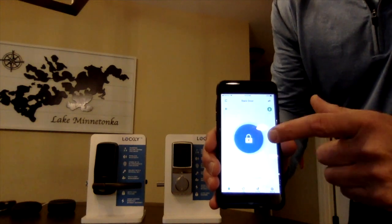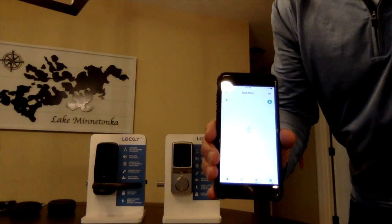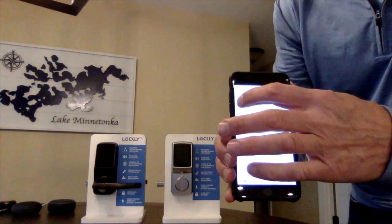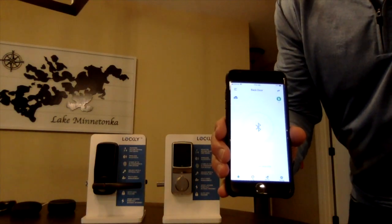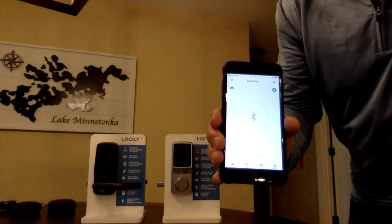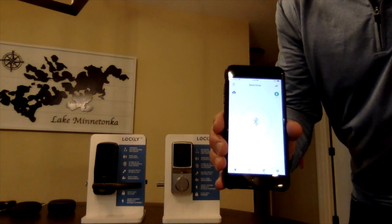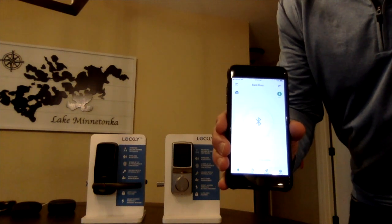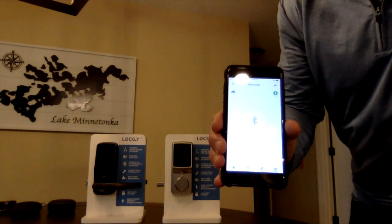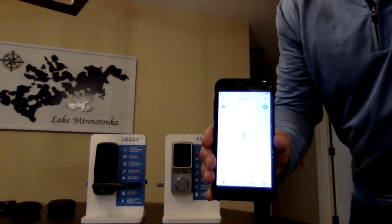The first option I showed was the Bluetooth connection. The other option we have is Wi-Fi as well. By touching that button, I'm going back and forth between Bluetooth and Wi-Fi. With Wi-Fi, it adds features such as voice control with both Alexa and Google, and it also sends remote notifications to show when your door is being locked, unlocked, or open — great for remote notifications even if you're away from home.